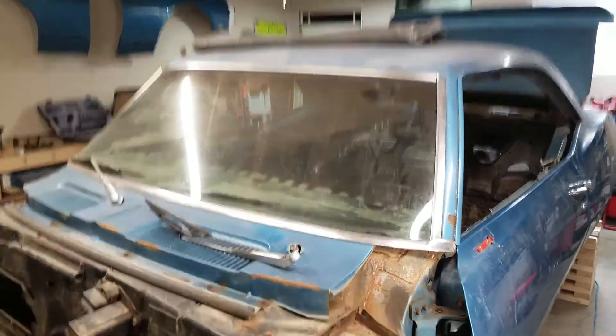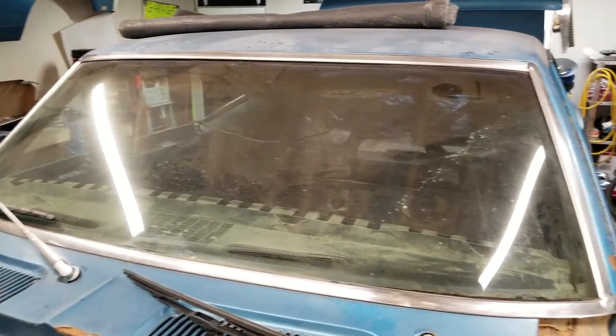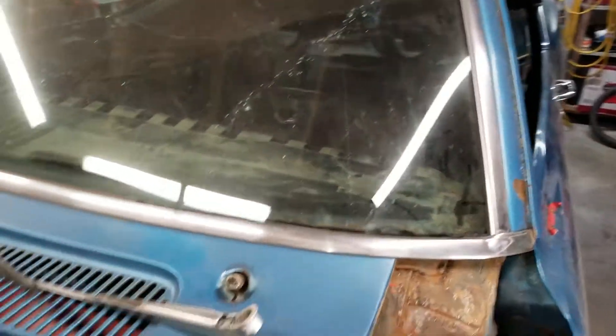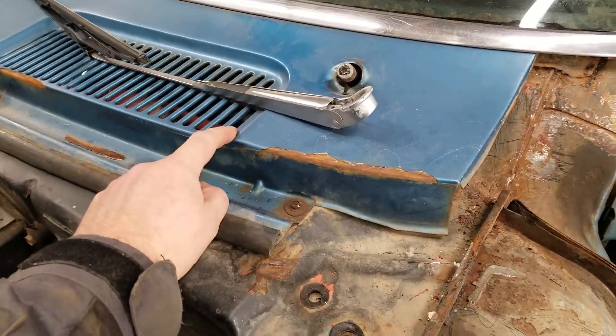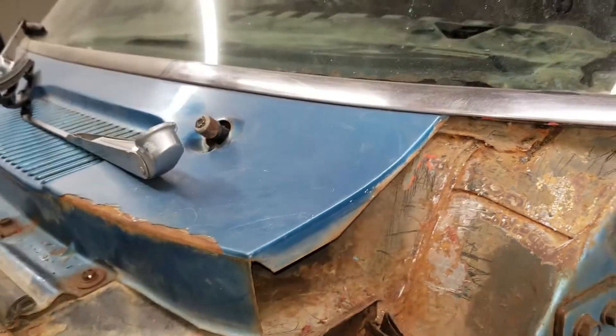I want to work on taking off the windshield. I don't really know where all the clips are behind the trim but I'll find them. First off I'll take off this upper cowl panel — I believe I can remove that without a whole lot of trouble.